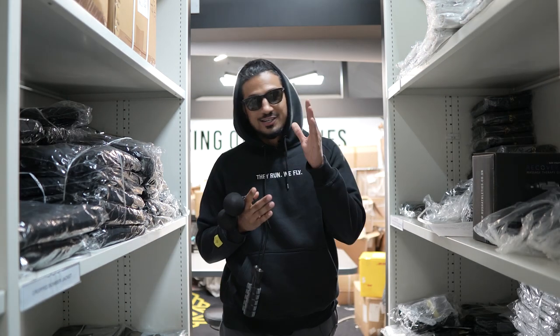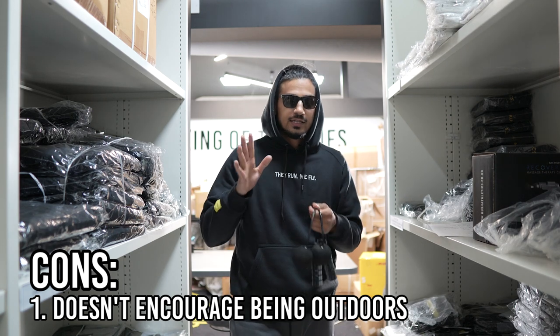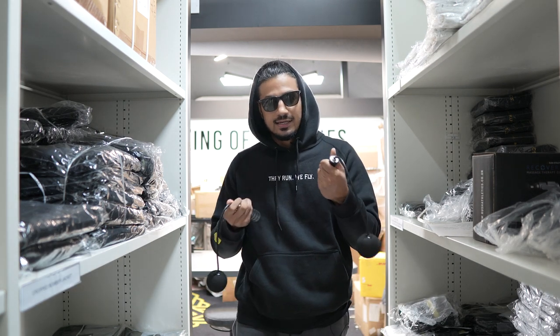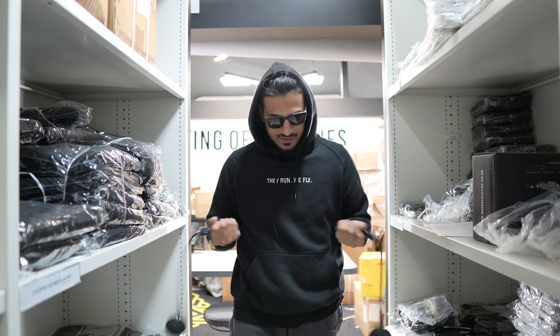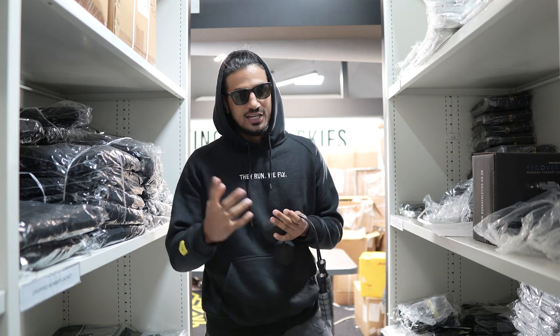So going into the cons. This is going to counteract the pro where they talk about you could do this inside with low ceilings. But for me, it's nice to get outside, especially when you're doing skipping or any kind of cardio. If you're just doing this indoors all day and getting used to it, I think it's not promoting you just getting out, getting some fresh air, and that's always good for cardio. So that's the first con.